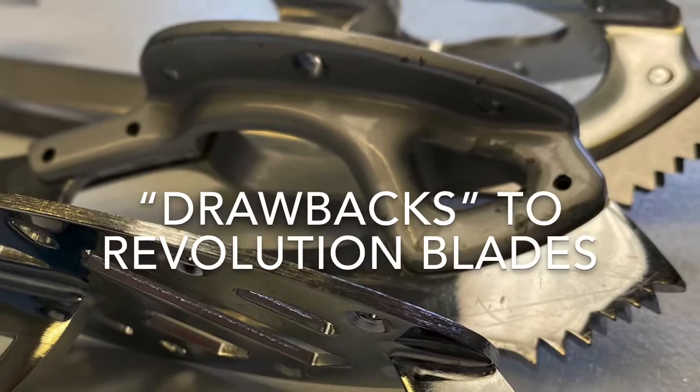In this video we're going to be discussing the drawbacks or cons of a Revolution blade, because that's specifically what was asked for. When we talk about drawbacks with anything — boots, blades — it's all proportionate to you as a skater: who you are, how you skate, and what you feel will benefit you. It's not something that every single person with a Revolution blade is going to experience as a problem.